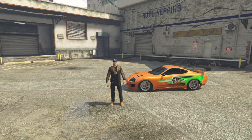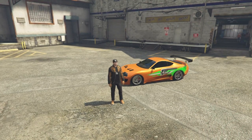Welcome to the channel, everybody. I am Benningfield. Today, we have another movie car build for you. It is the Supra from The Fast and the Furious — that's right, the orange one, the iconic one that Brian O'Connor, Paul Walker, drove in the first Fast and the Furious movie.